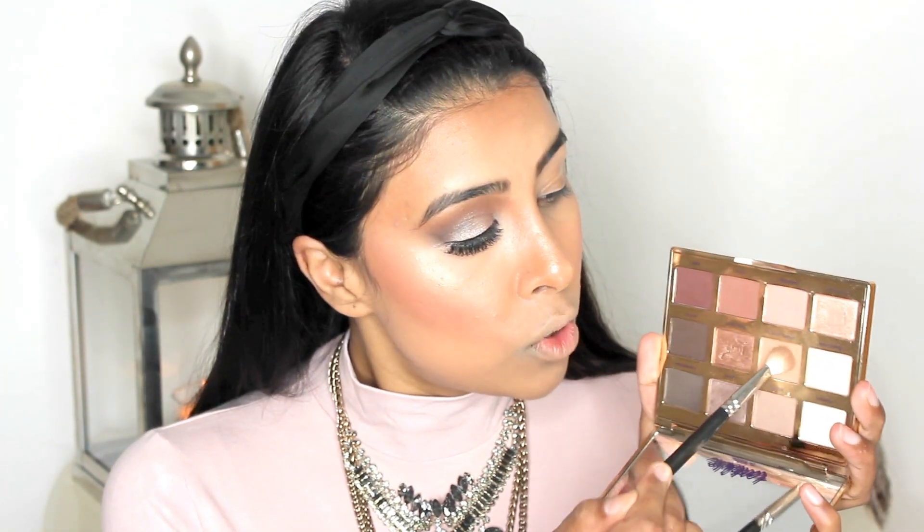I've already primed my eyes with a concealer, so what I'm going to do is pick up the Tartlet in the Bloom palette and I'm going to pick up the colour Smarty Pants. Now this is a very sort of neutrally nudey colour. I'm just going to pick up a small amount and put it on the hood of my eyes as a transition colour.